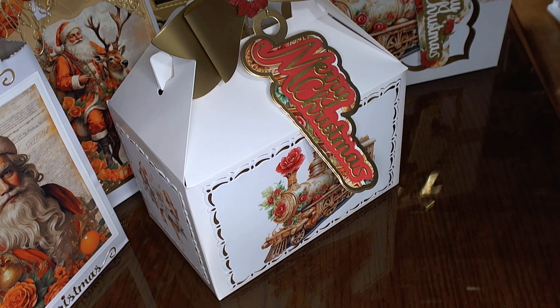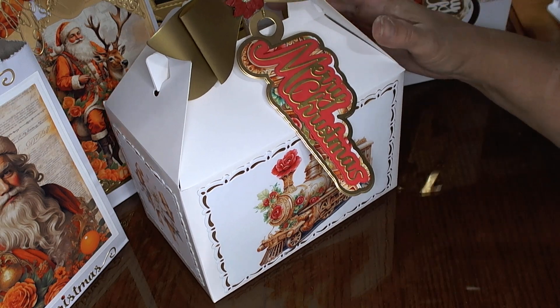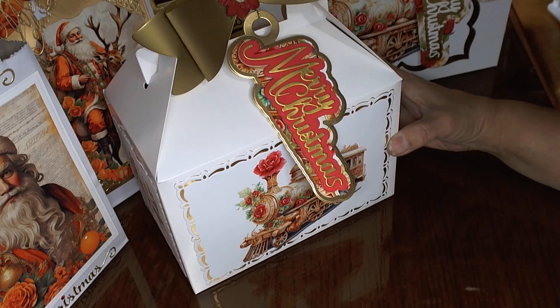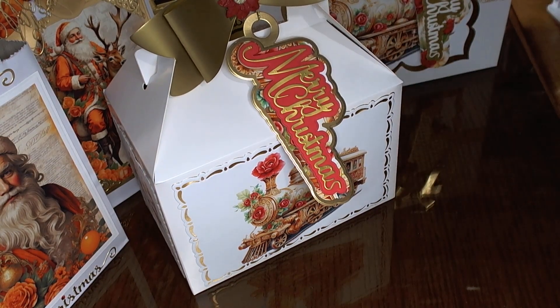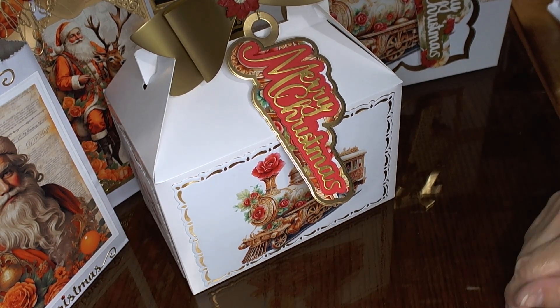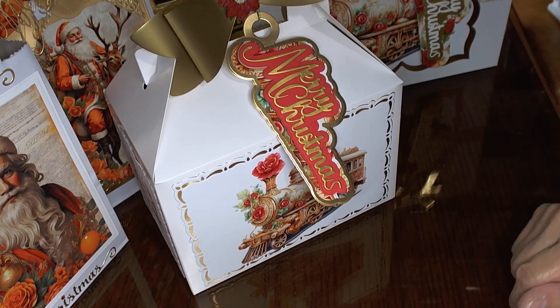I'm trying to look really quickly here to give you the name from Dina's store. It's Digital Clip Art HQ — that's where you're going to find all these beautiful digitals. I'm going to link her shop because she has some amazingly beautiful trains that are just exquisite, and a lot of other digitals. I purchased several from her and they are just stunning. It's Digital Clip Art HQ, and I'm going to link Dina's store below.